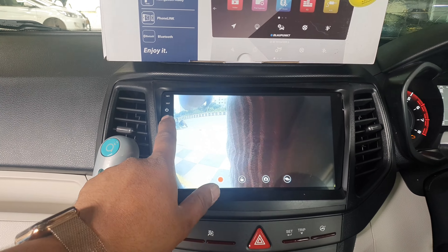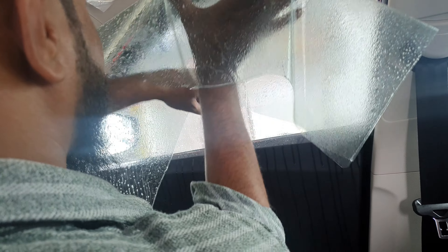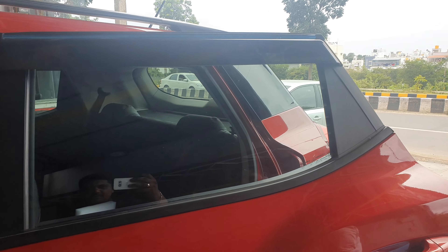This is packed. The sun film is 70% — it is 70%.